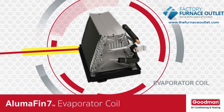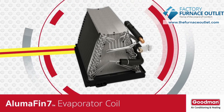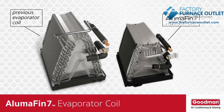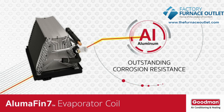Given the importance of an evaporator coil to your home's central air conditioning system, let's take a closer look at a special evaporator coil. The Alumifin 7 evaporator coil is quite different from the one that might be in your home's current air conditioning or heat pump system. The Alumifin 7 evaporator coil is all aluminum, and aluminum has outstanding corrosion resistance that can help extend the life of the evaporator coil.